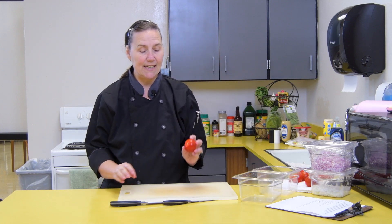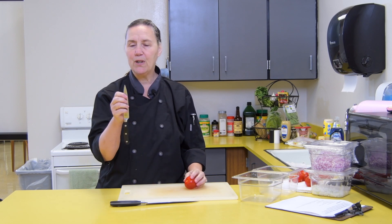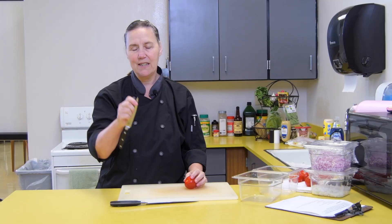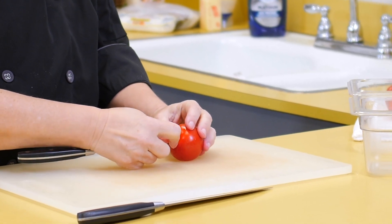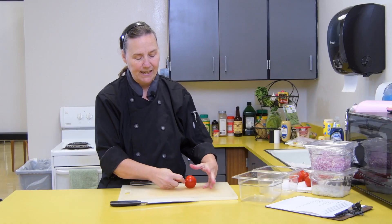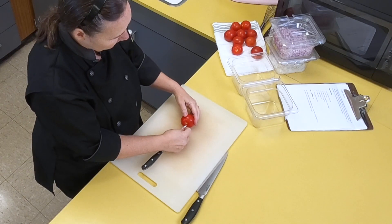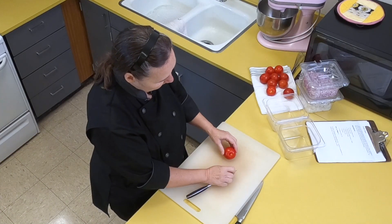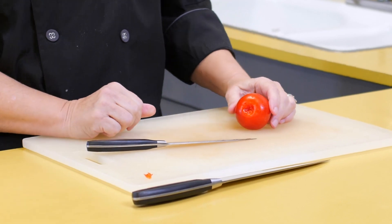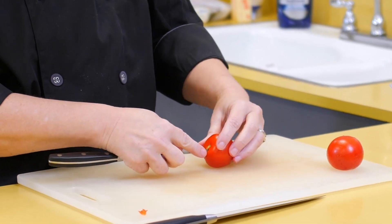I'm going to show you some different techniques. Number one: we don't want the root or stem end in our food. You're going to choke up on your knife — just like on a bat — so it only goes in a little way, with your hand on the back of the knife. I've got the tomato on the counter, not in my hand, because it could slip and jab — that's a safety issue. Just go in a circle and take that little stem out. Do that to all of them safely.